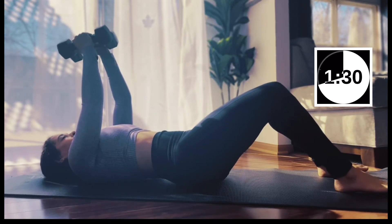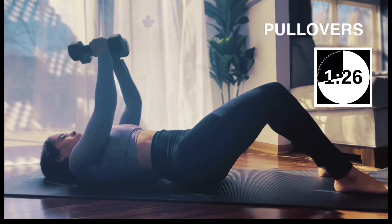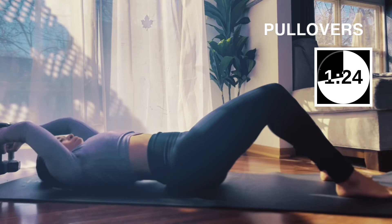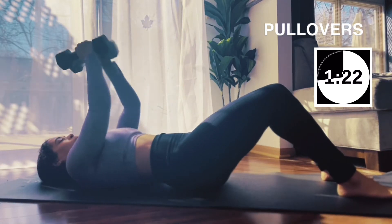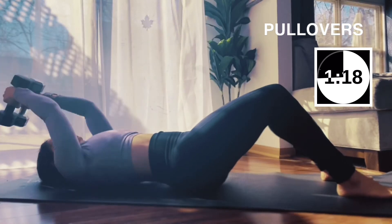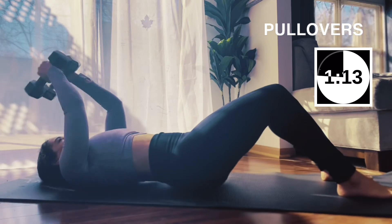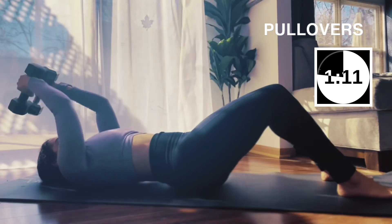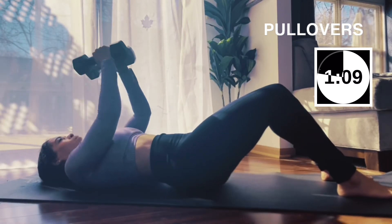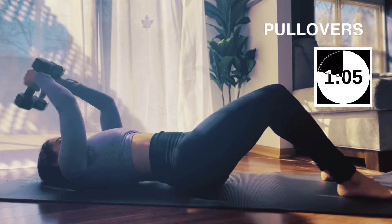We're moving into pullovers — back over your head, behind your head, toward the floor. Two and two pullovers. Really make sure that your abs are in on this, so you're pulling the navel to the spine. We're going to keep these at this pace just for form and alignment — proper form and alignment here.